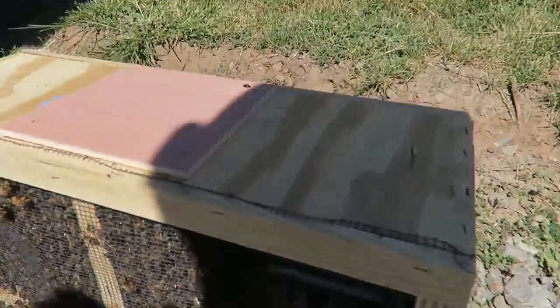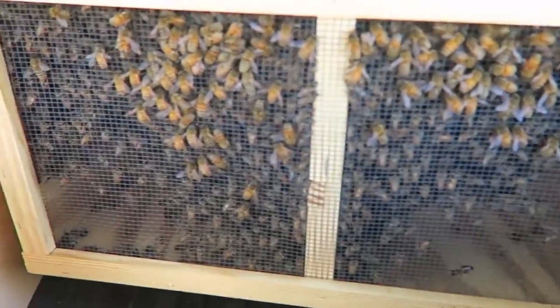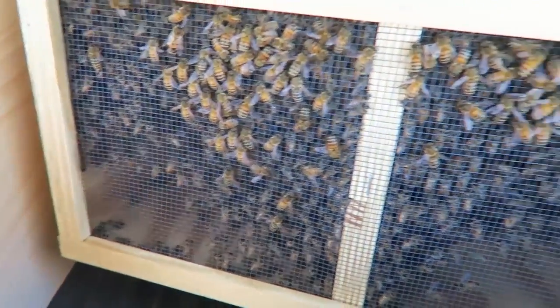I got my beehives right here and they're gonna go inside of the car like this. What's up guys, how you all doing? I got my bees, you want to see them? Check this out, look at these bees. I had to drive with them — some of them were on the outside, so I had to drive really carefully not to tip them.